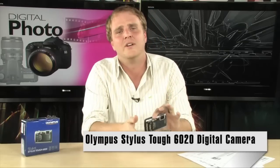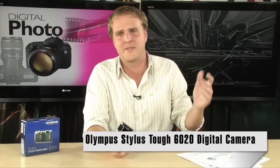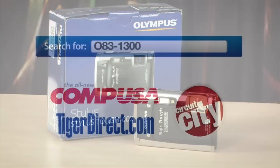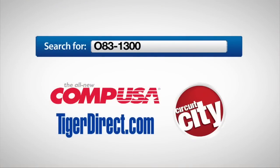It's perfect for anybody who is running around in danger of damaging their camera, which is really most people — so it's a perfect camera for everybody. The Olympus Stylus Tough 6020. To get more info on this digital camera, do a search for 083-1300 in any major search engine.